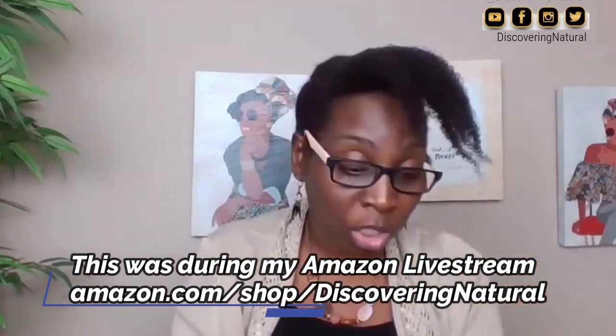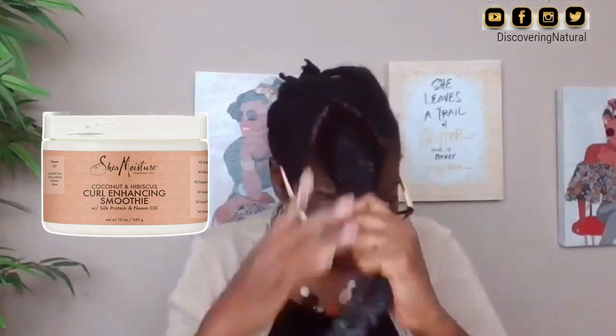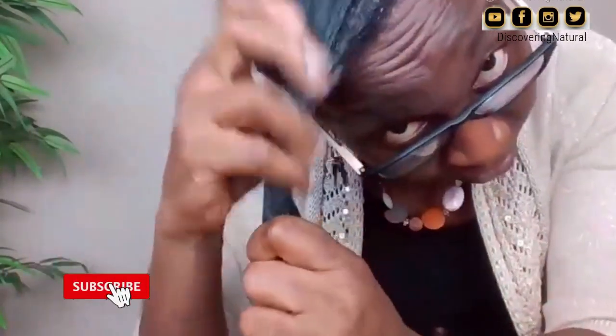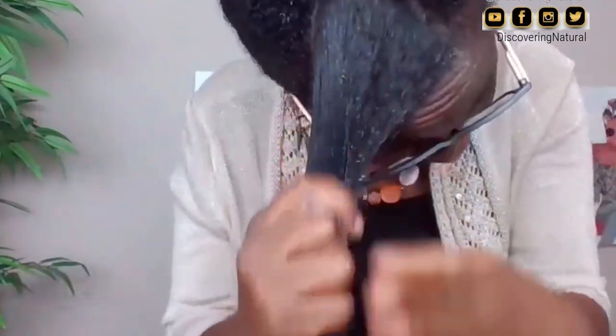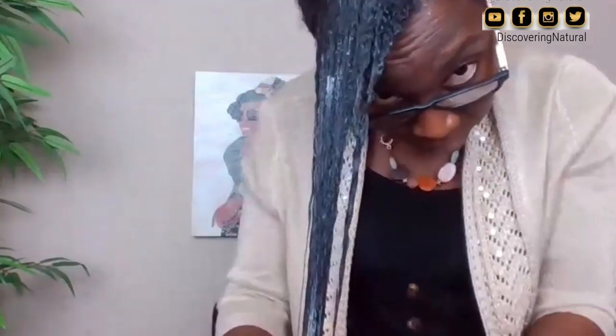I can't find twist ties right now so I'm trying to twist up my hair, but it's not cooperating. After I'm done with all this, I'll moisturize my hair later that day or the next day. This is my wash day routine — very simple, very quick, done in about an hour or less. That's my routine for 2023. I hope you guys enjoyed this video, thanks for watching, bye!